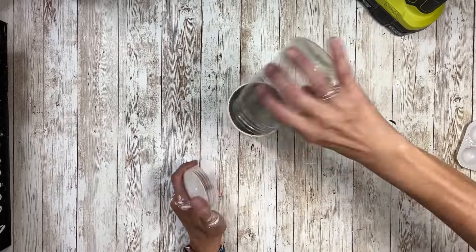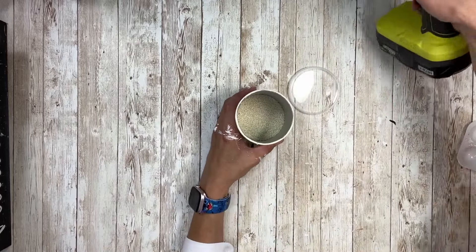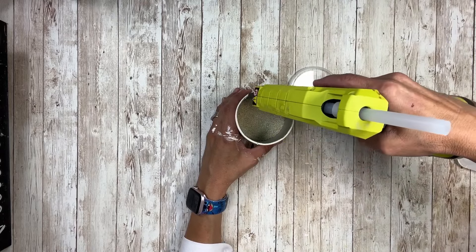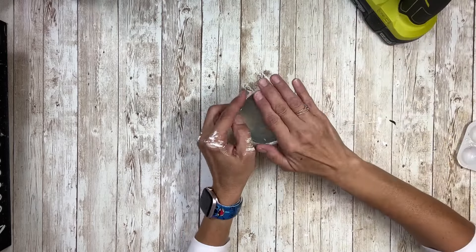Once I have that all painted I'm going to take some sand and pour that right in there, and then I'm going to take my glue gun and glue around the rim, then put that cover on that came with it — that way this has some weight and it won't fall over.